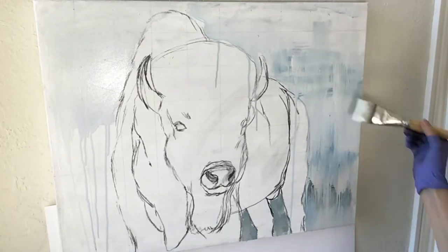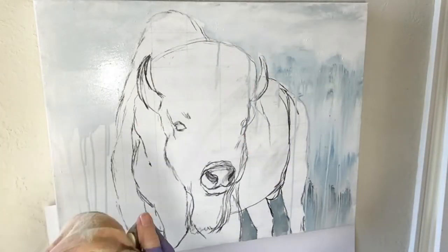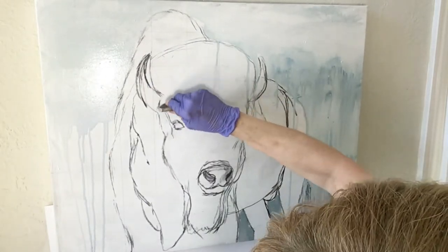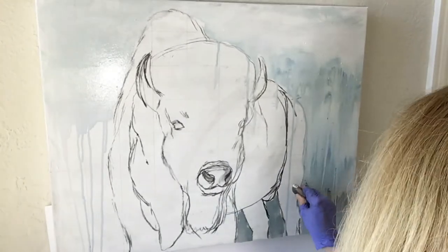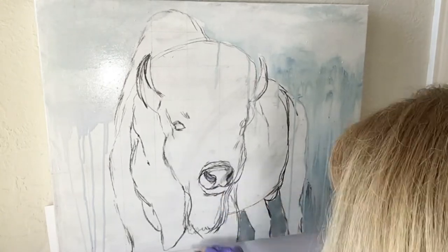As I was applying the paint, I realized I had forgotten to erase the lines of my grid. So I got out my eraser, cleaned the end of it, and erased the lines that were not already covered up with acrylic paint. It just makes the process easier to not have those lines shining through the initial layer of paint.